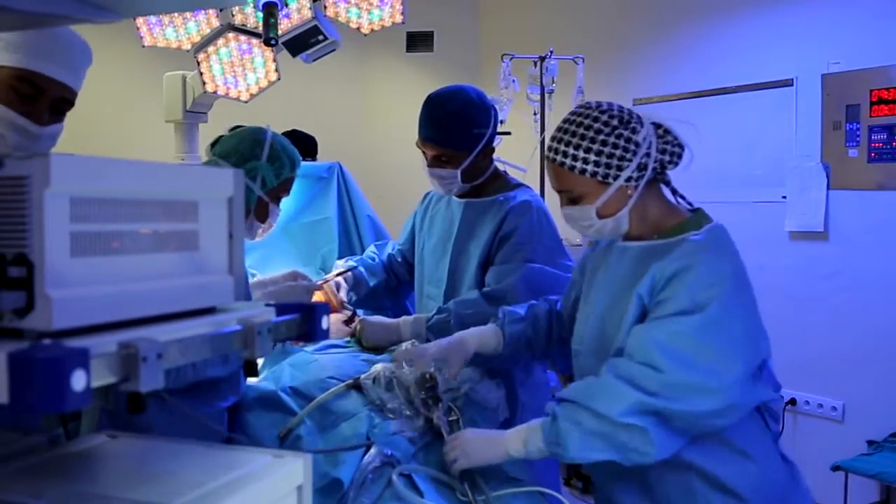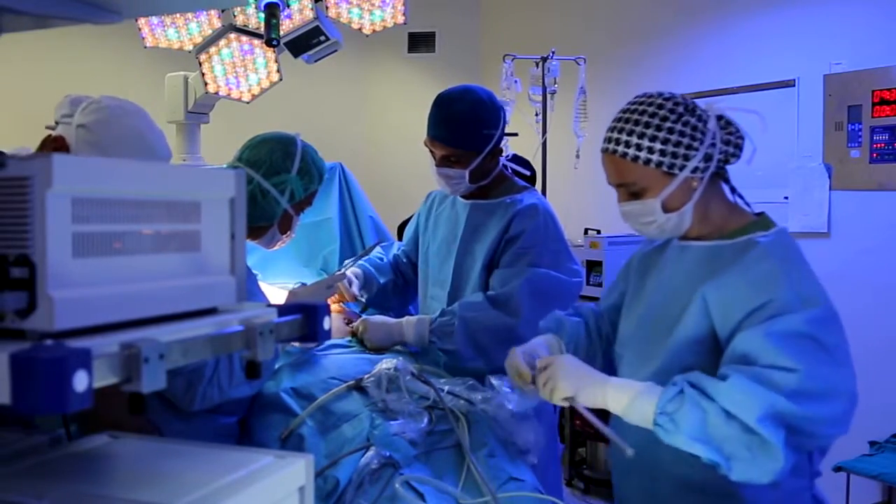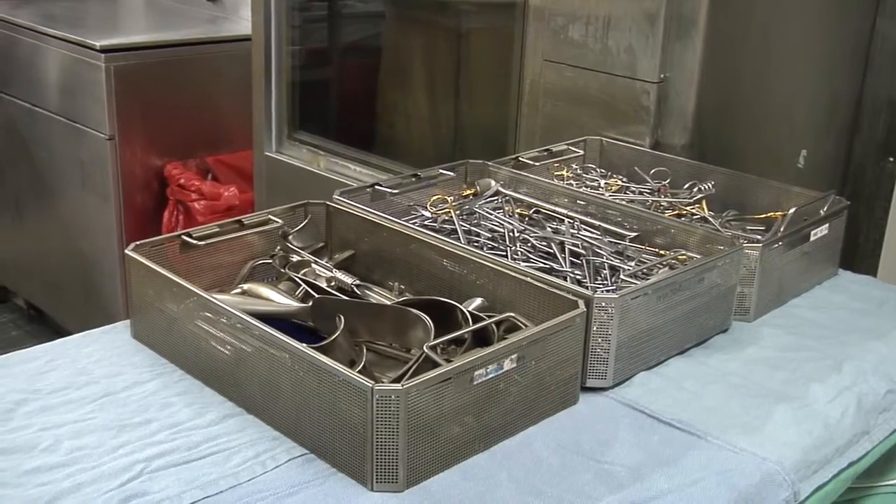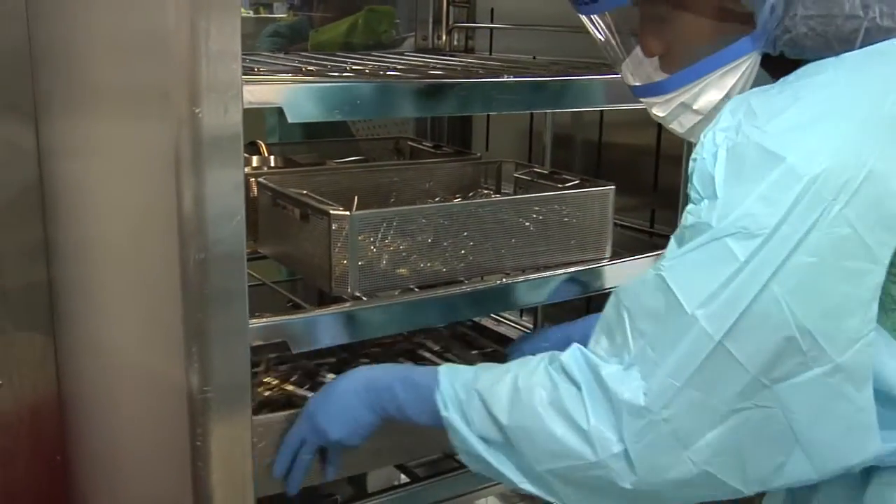Maintaining a sterile environment in the operating room is essential to prevent surgical site infections and requires all surgical instruments and medical devices to be sterile prior to use.